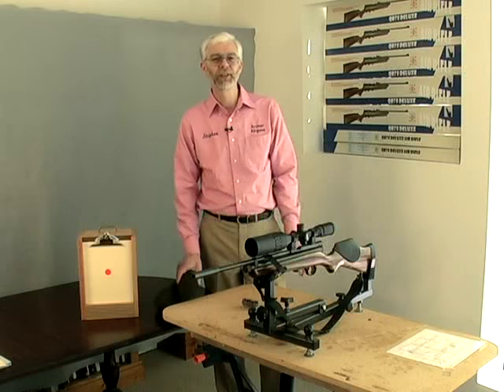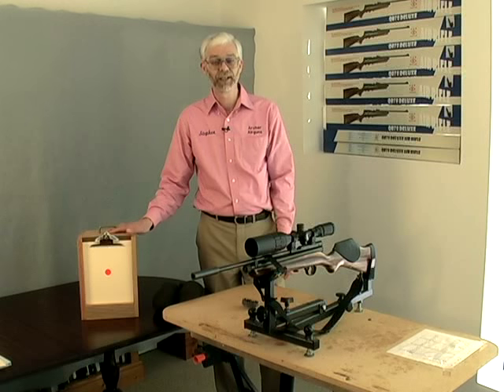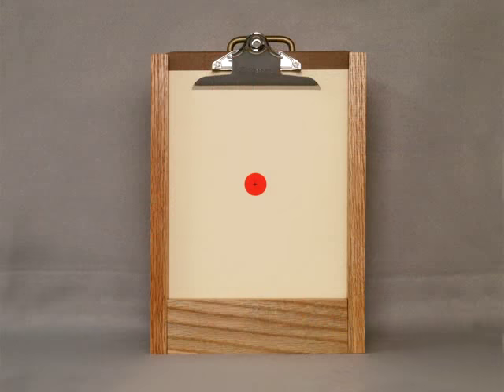Also, we need a safe place to hold the target, like this pellet trap, together with a safe surrounding area, just in case you miss with the first shot. Set up the target 10 yards from where your rifle is rested, in a safe, windless area.